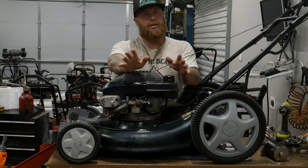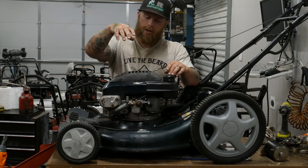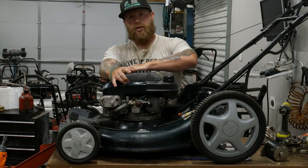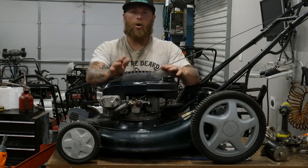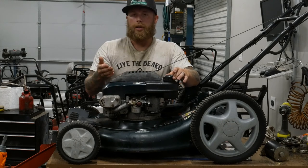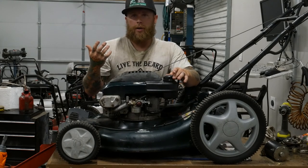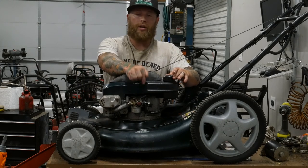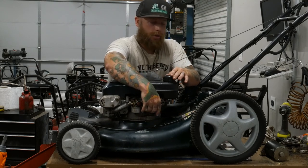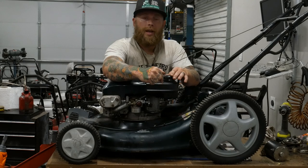The general rule of thumb — this doesn't apply to every single mower because some of the newer ones have the carburetor on one side and the exhaust on the other. But still, I recommend always going away from your carburetor. It's easier to clean your muffler or just let the smoke burn out if oil gets in there. But if you get oil into your carb, you're gonna have to really deep clean that. It's also gonna ruin your air filter.